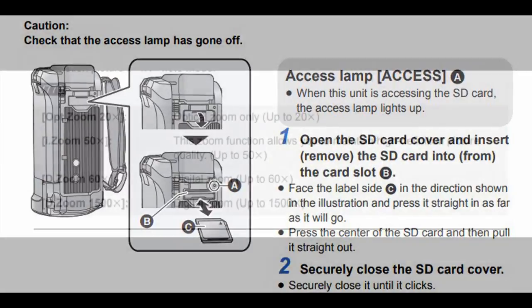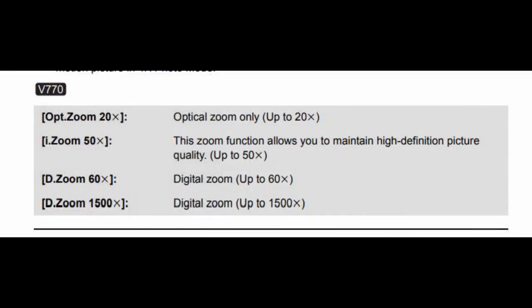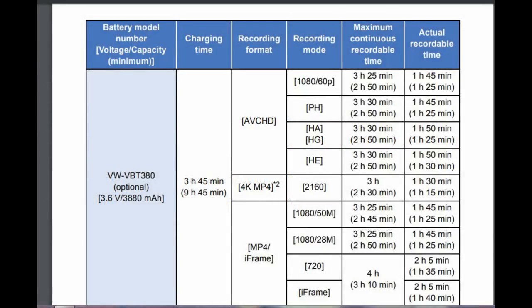There is a maximum 50x zoom length, but note that only 20x is optical and the other 30 is digital. There are two battery sizes available, but they always provide you with the smaller one — the camera is pretty much dead after about 40 minutes of recording, so you'll likely need a second battery or upgrade to the larger size. Be aware that the original Panasonic batteries aren't particularly cheap.